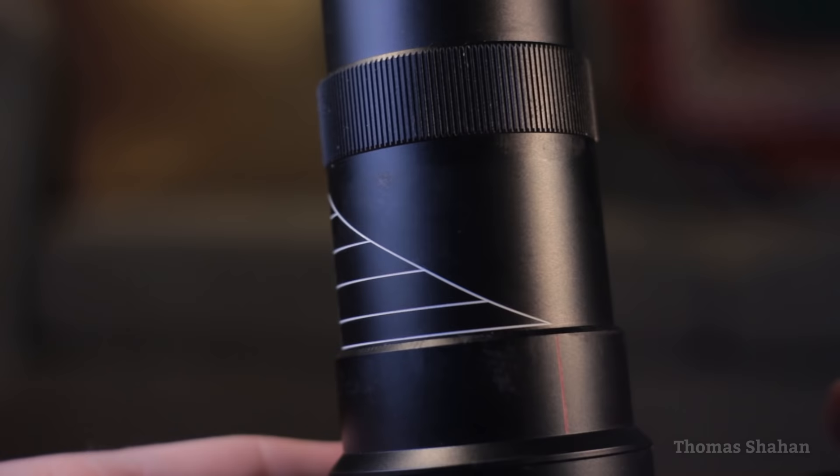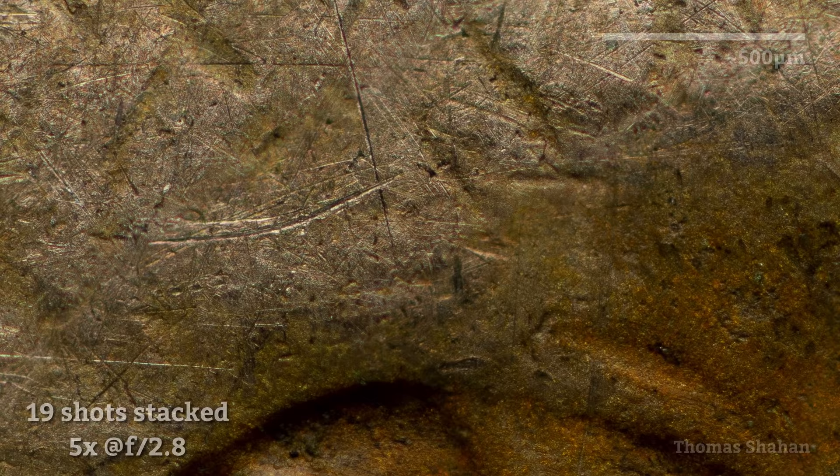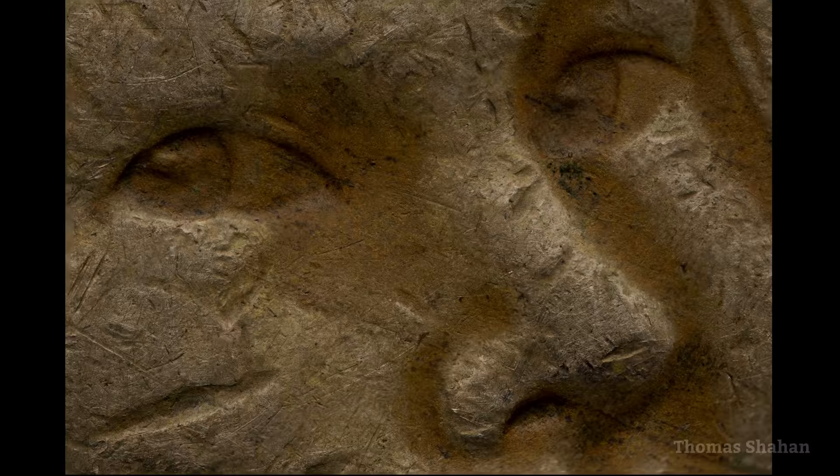Let's step up the magnification and see how the lens performs at 5x. Opening up to f2.8, the depth of field is razor thin at this magnification, but the in-focus portion is beautiful, even way up in the corner. And here's 19 shots, kind of messily stacked — those focus gaps are my fault, I didn't shoot enough frames. Even despite this, it's clear that the lens really holds up, producing incredibly sharp images even at the max magnification of 5x.